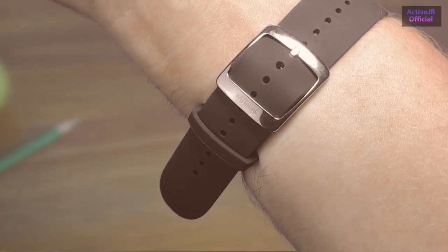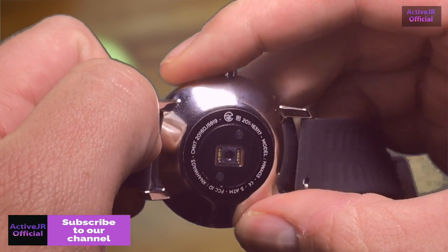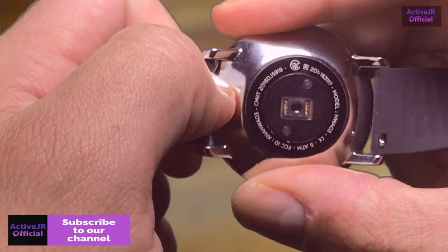If you prefer a thick and heavy band that feels like a proper watch, you may want to swap it out. Withings do offer a number of replacement bands and they are easy to change.